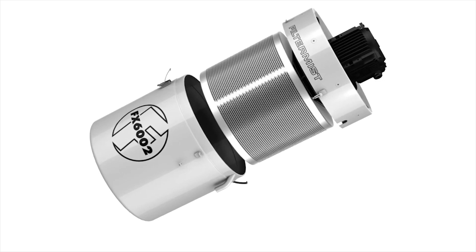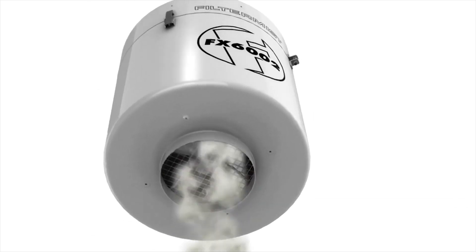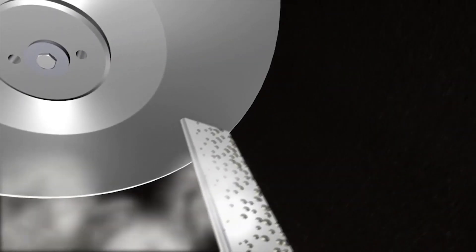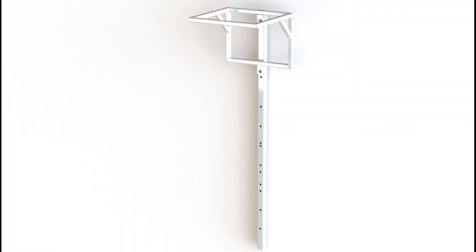Filter Mist oil mist collectors use centrifugal impaction to remove or reclaim oil mist, coolant fume, and steam from a wide range of manufacturing operations. This film describes how to install a Filter Mist unit using a top half post stand to mount it onto a machine tool.